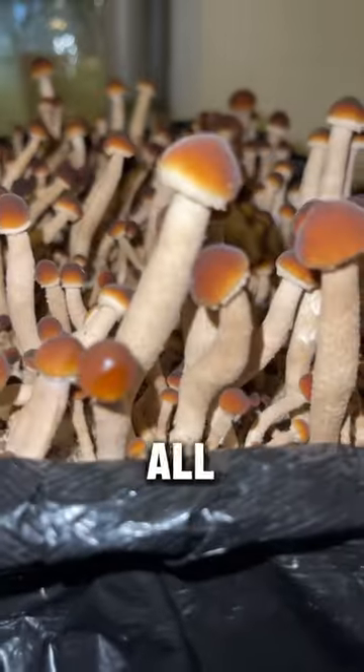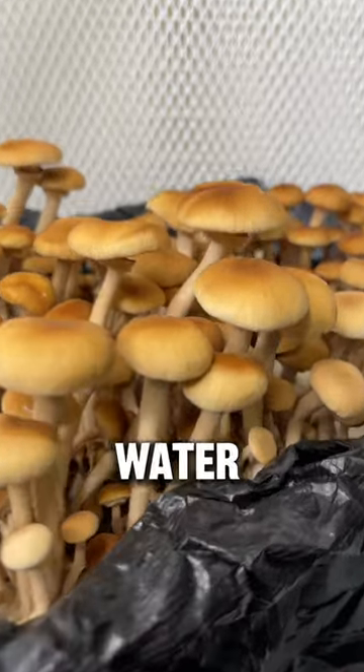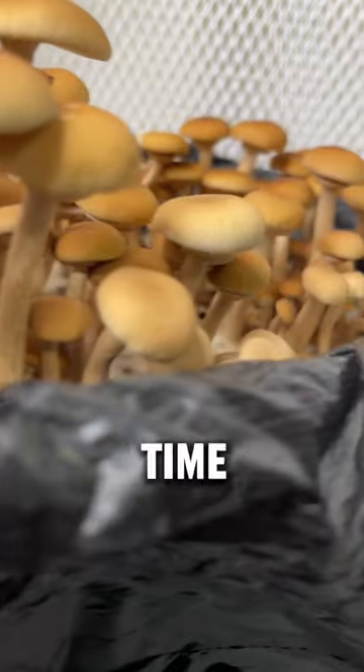After harvesting all of the mushrooms, you'll notice that the substrate has shrunken in size, and if you give it more water, you'll be able to fruit it a second time for another harvest.